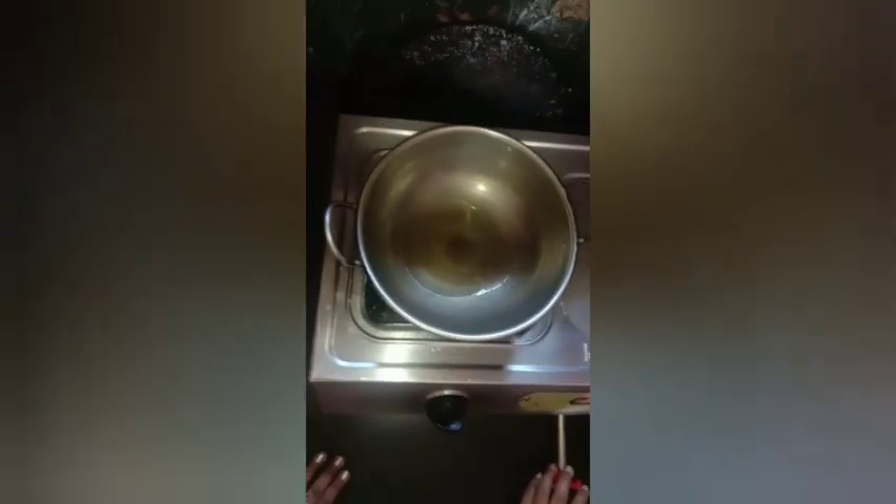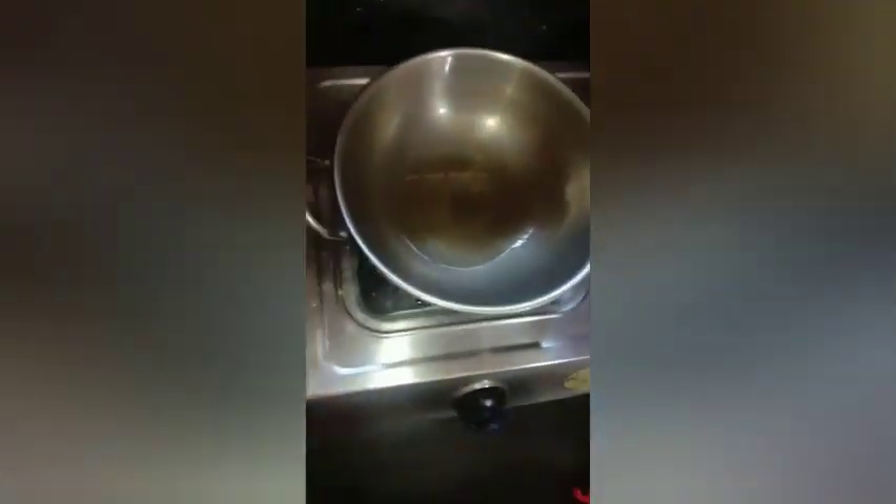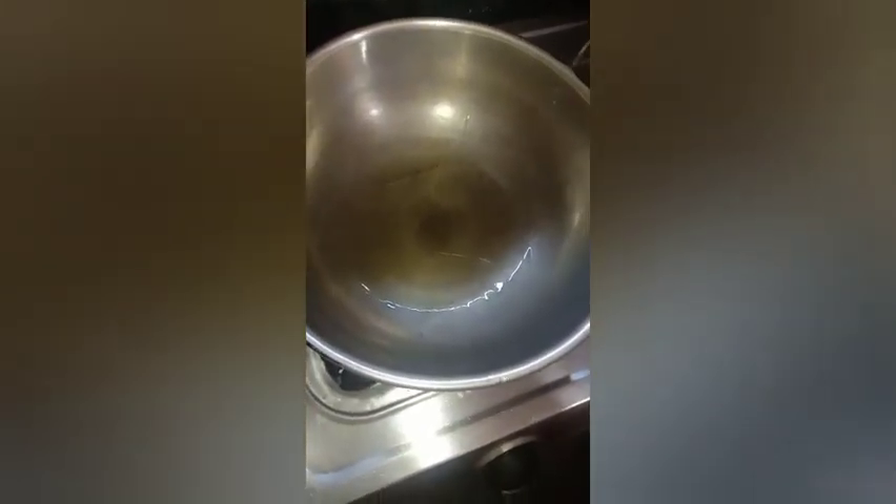Now, I am going to put some oil in a small bowl. I am going to put 3 spoons of oil in a small bowl.